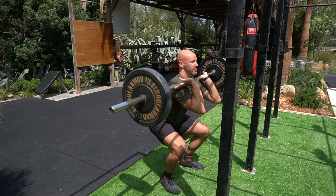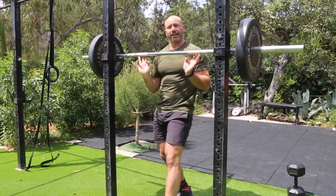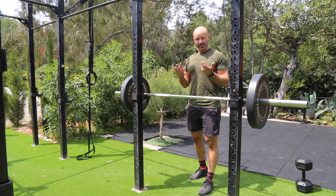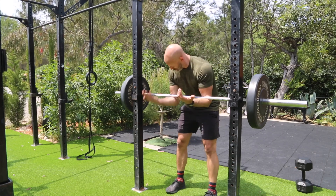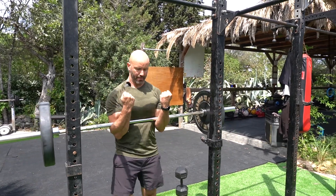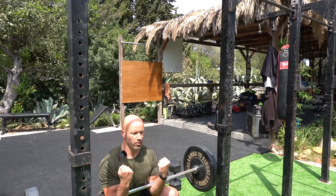The third and final front-loaded squat variation — and my favorite — is the Zercher squat. This is effectively a low-bar front squat position. You get the bar sat into the crease of the elbow, keep the elbows about rib-cage width apart, then arms up and break into the squat.